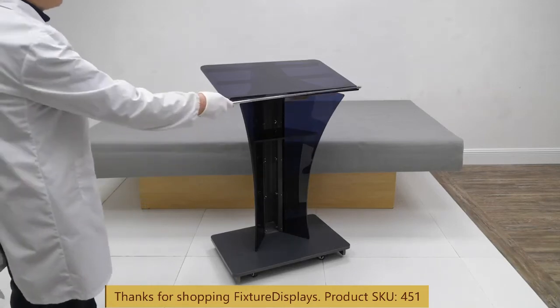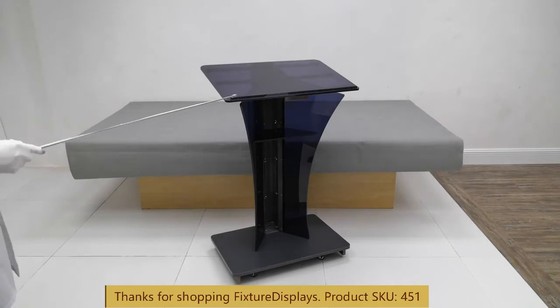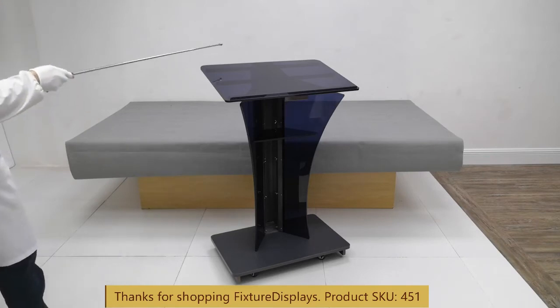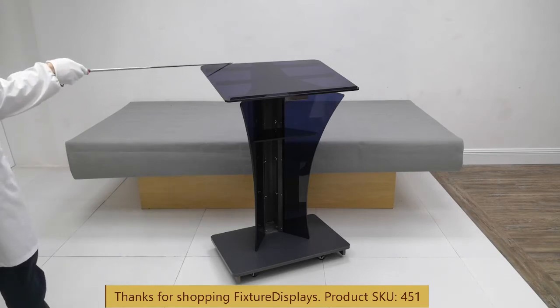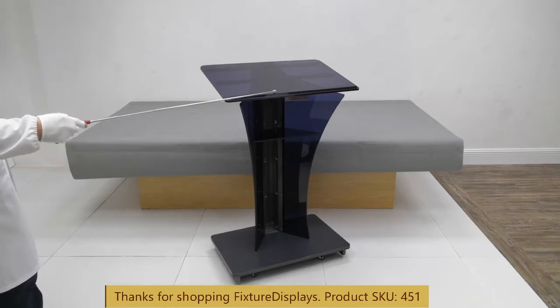Dimensions of this unit: left to right is 28 inches, front to back is 18 inches, the overall height is 44.2 inches, and the speaker-facing direction height is 40.5 inches.